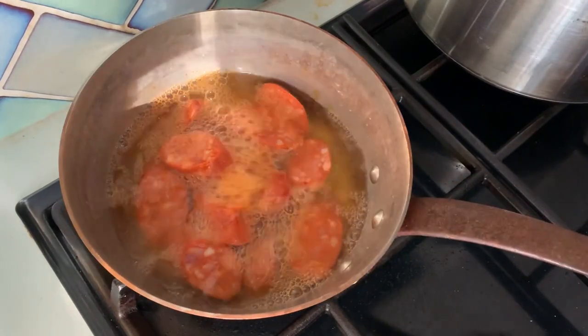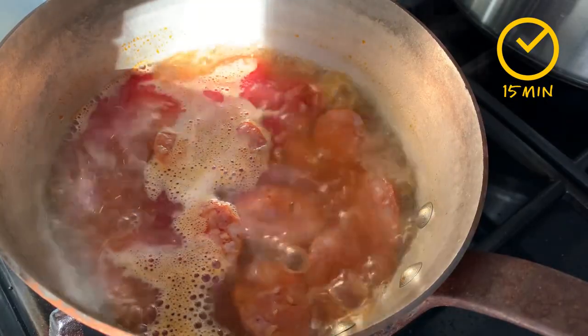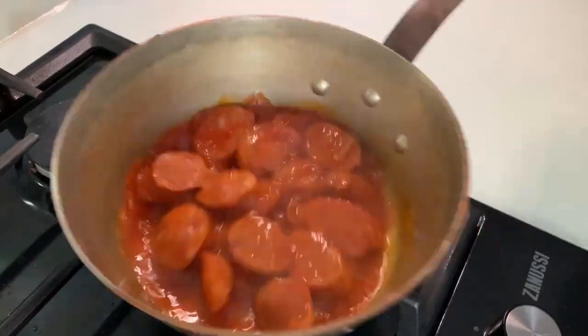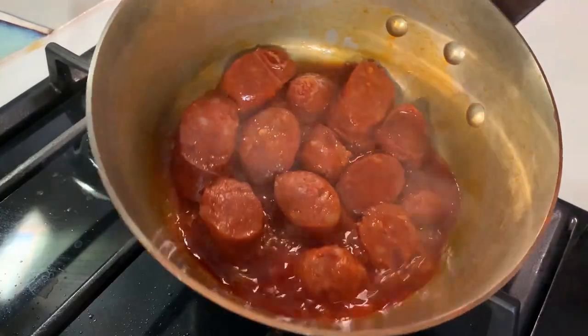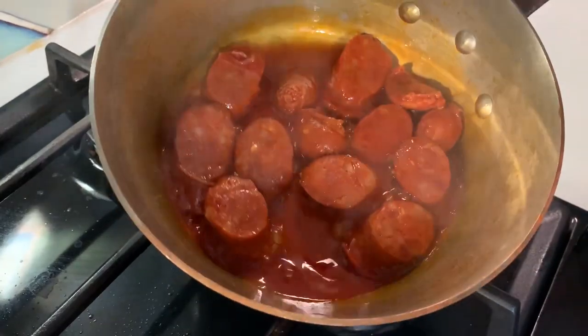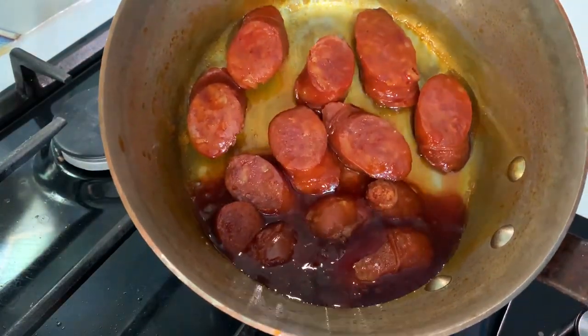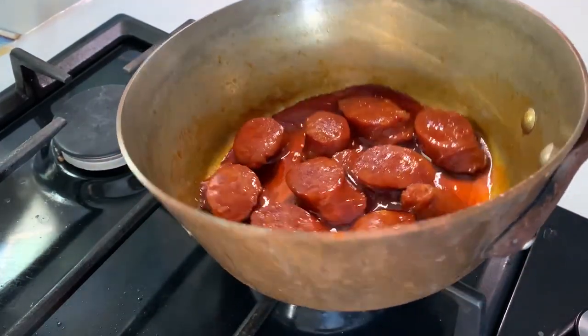Which brings me to say how generous chorizo is as an ingredient, because whether you flash-grill it for two minutes on your barbecue, or you simmer it long and slow into a hot pot for three hours, it always has a fantastic texture and gives fantastic flavour to anything you add it to.